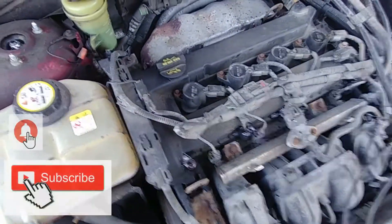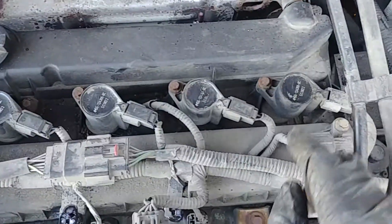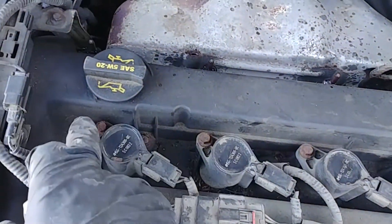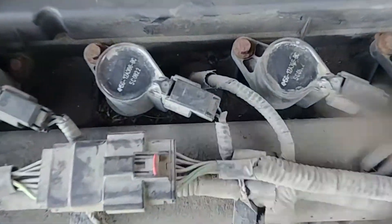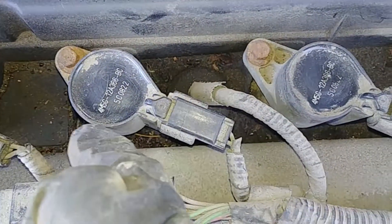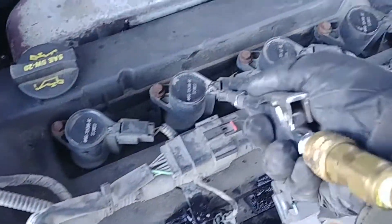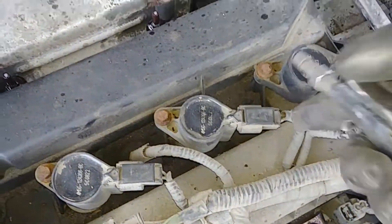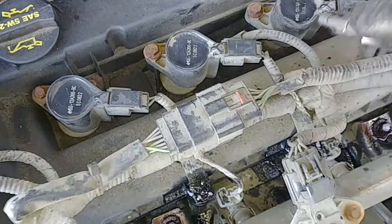If it's your first time on the channel, feel free to subscribe. Before we start taking it apart, we need to do a good cleanup. You can see lots of connectors need to be disconnected, and there's a lot of dirt build-up around the spark plug coils — everything's covered in dust, pine needles, and leaves. Use compressed air and spend a good amount of time cleaning everything to make sure nothing gets inside the engine under the cover.